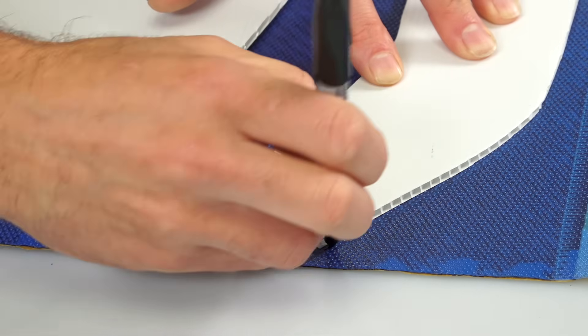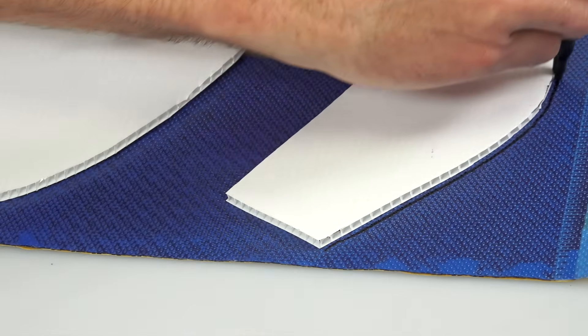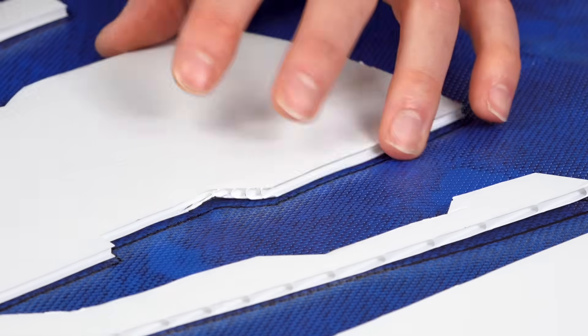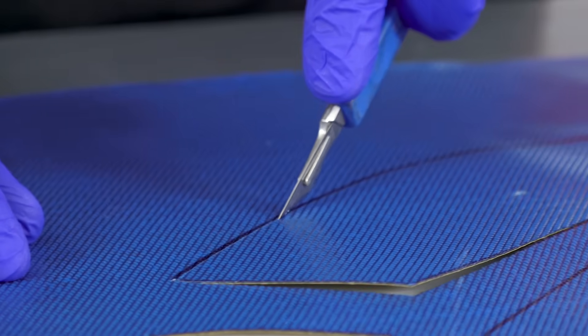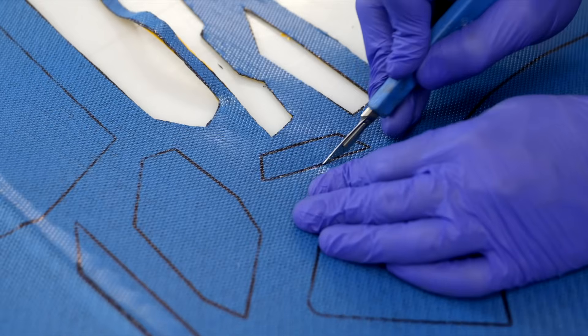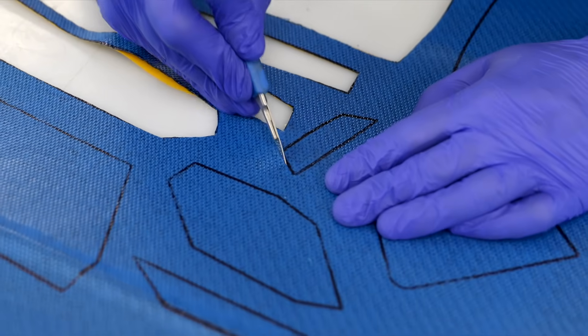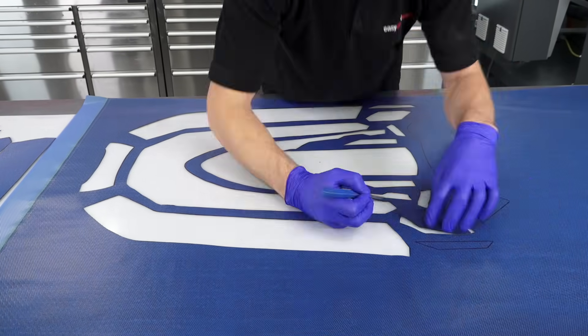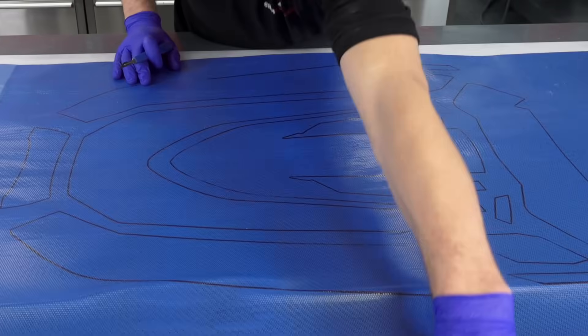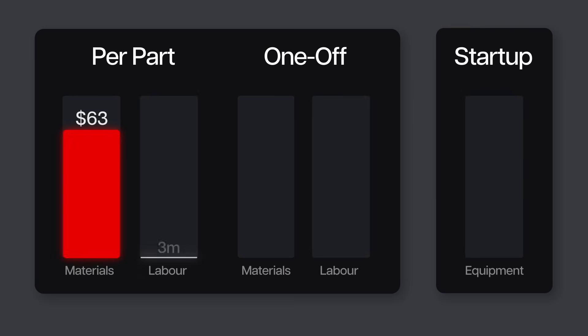First, this pre-preg is marked out and cut into a kit of pieces. For smaller production volumes, maybe up to around 50, this would typically be done by hand. But for larger volumes, it could easily be done automatically on a CNC kit cutter, which is definitely going to save a lot of time. By hand, this takes around 22 minutes to mark and cut the full kit of components.